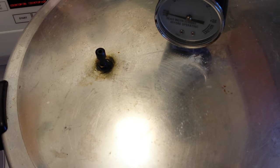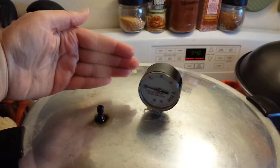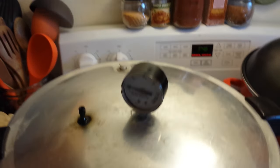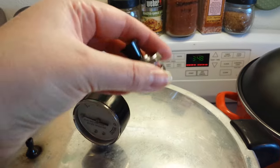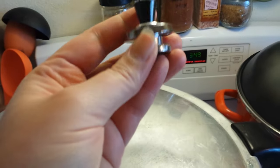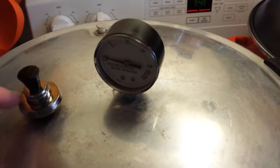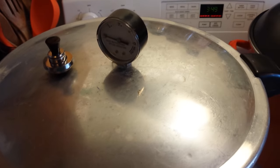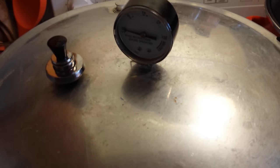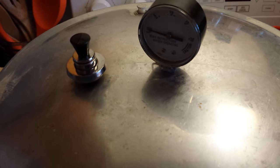I'll bring it up to pressure and then start the timer. The lid has been on and it's been venting — a steady stream of steam for 10 minutes. We're going to put the 10-pound weight on. The Presto weights come with a base that's 5 pounds and two rings that are 5 pounds each, so one ring plus the base equals 10 pounds. That will start rocking back and forth when it's up to pressure. Pressure for my elevation is 10 pounds — you need to check your elevation to find out how much pressure your recipe requires. Once it comes up to pressure, we set the timer for 90 minutes.